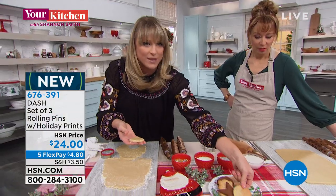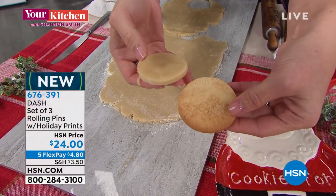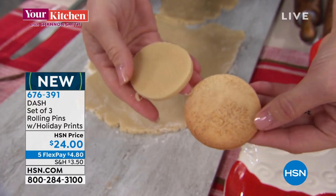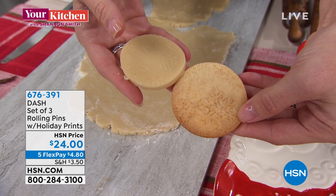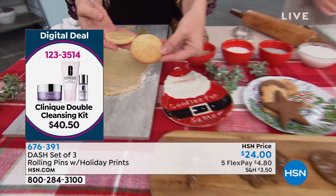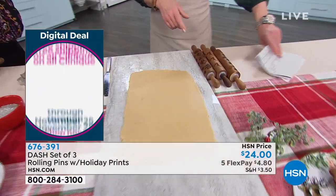I'll show you what we did with the snowflake. There's the presents uncooked, and look at the snowflake - all we did was add a little glaze and some cinnamon, and then there's the presents finished. Look at how cute that is. This is your first airing. Remember, it is a set of three. Even if you just keep these on your counter, they're just so adorable.